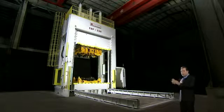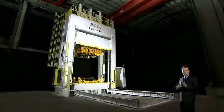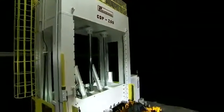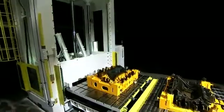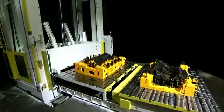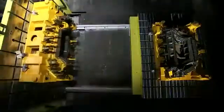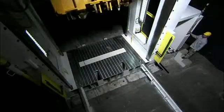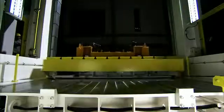This uniquely designed machine is the perfect choice for spotting and try-out operation. Apart from its distinctive design, it is also highly efficient, safe, and easy to operate. This press is able to maintain highly accurate and consistent operations over a long period of time, making it a great choice for spotting and try-out operations.